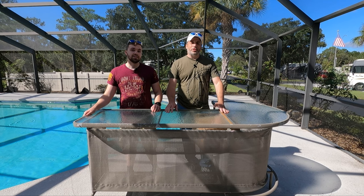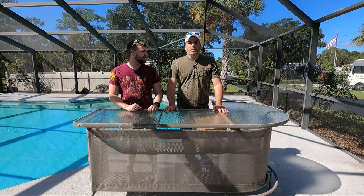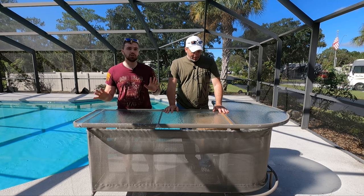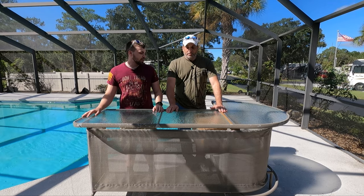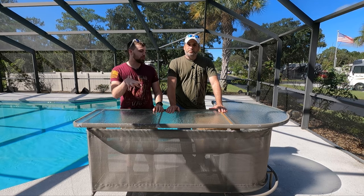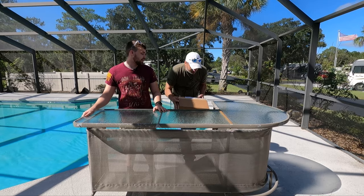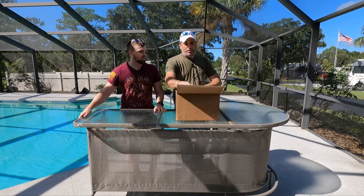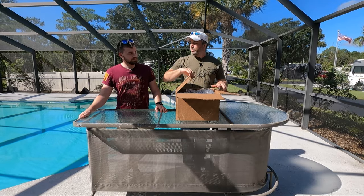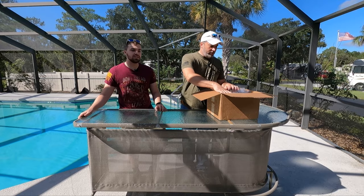Hey guys, welcome back to the channel. I'm Jimmy. So guys, we're super excited for this video — we tried to get it done last week but had a little family emergency. Now we're super excited to show you a new product that was sent to us. If you've seen some of our other videos, you know we love this kind of stuff — we use it all the time.